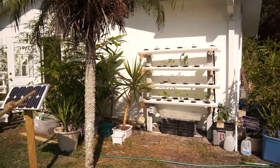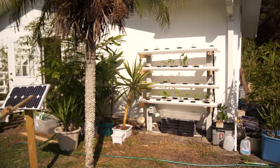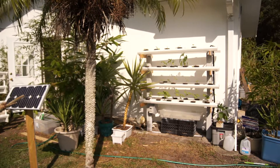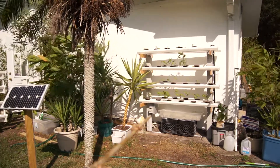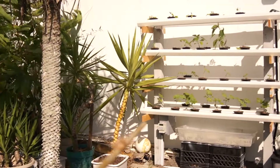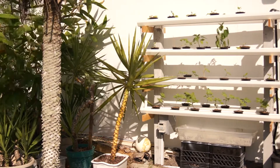Hey Youtubers. Another update here on the solar powered hydroponic system. To clarify how this works, we have a little 12 volt DC solar panel that feeds down underground to the solar controller and battery bank, and on the outside is a 12 volt digital timer.